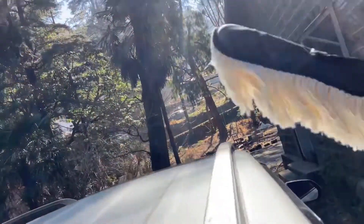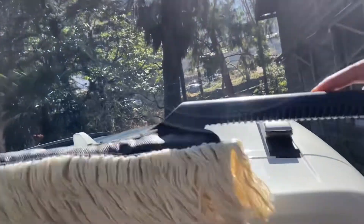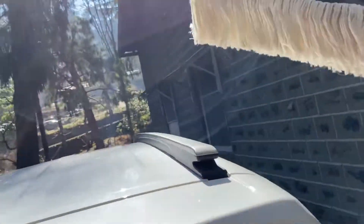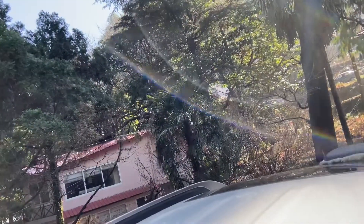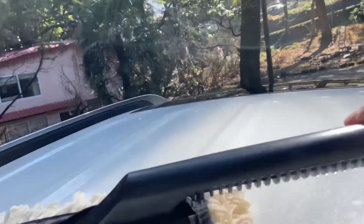For a car, always wipe top to bottom, so I'll be starting from the roof. In one motion — like this. It's a good reach for the Sonnet, very easy reach, and I can see it's doing a good job.